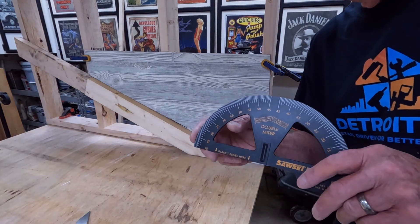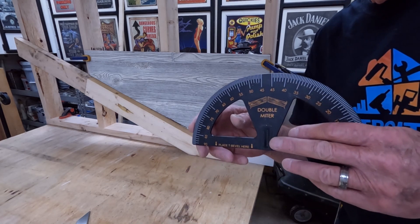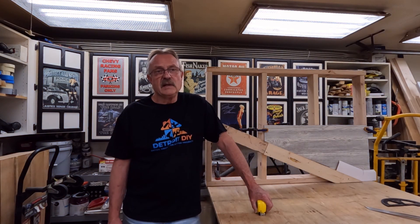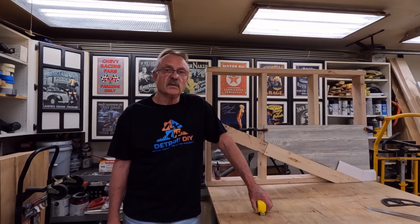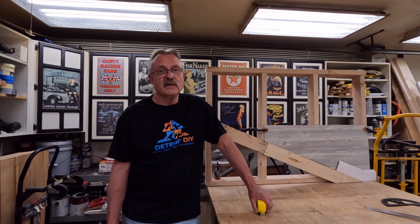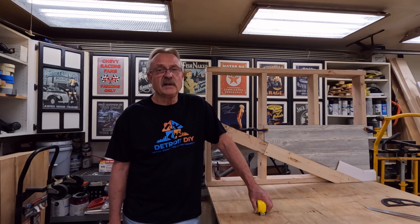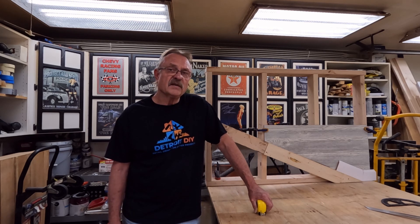These miter protractors will not steer you wrong — you just need to learn how to use it, and it's not that difficult. They are a wonderful thing to have. Angles do not have to be intimidating. A tape measure, a level, a miter protractor, and a T-bevel can make a world of difference — stop you from pulling your hair out with proper use. Make sure you double-check everything before you cut and you're going to wind up with some fantastic results. Remember to always respect the power of your power tools.